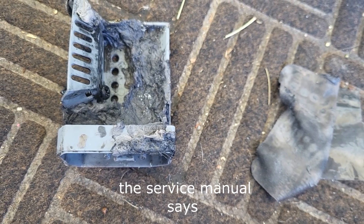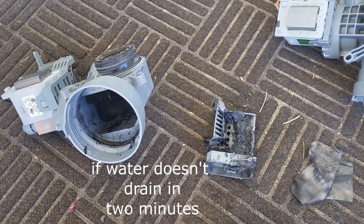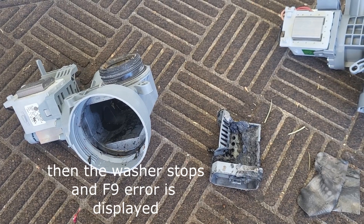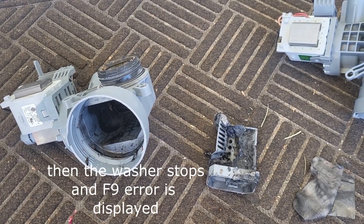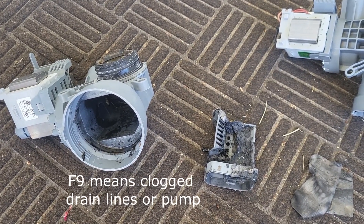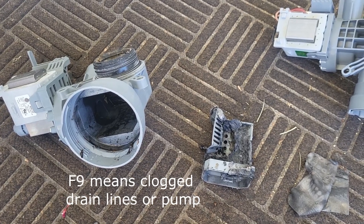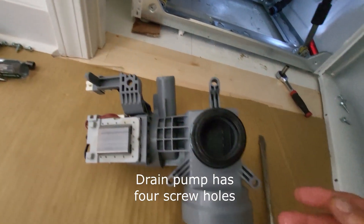Here's the new drain pump. I looked in the service manual — it says the machine gives two minutes to drain the water. If the water doesn't drain in two minutes, the control board senses the delayed time, shuts the machine down, and gives an error message indicating the lines are clogged. In this case, the culprit was the filter.